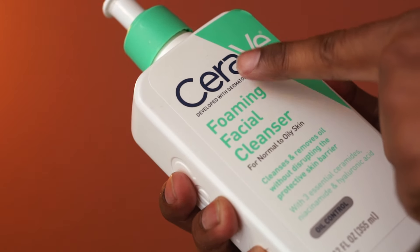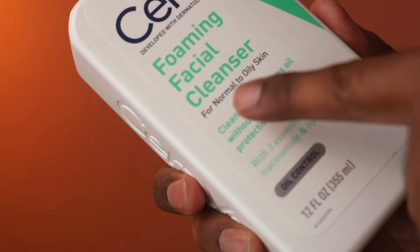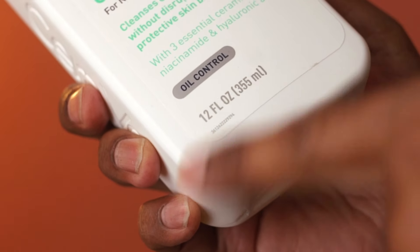This is a foaming cleanser from CeraVe, designed for people with normal to oily skin type. This bottle size is 12 fluid ounce.